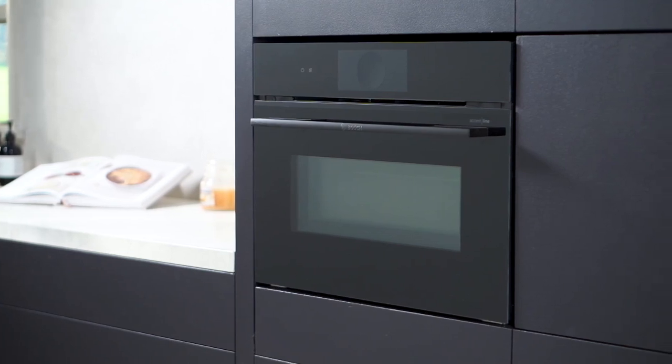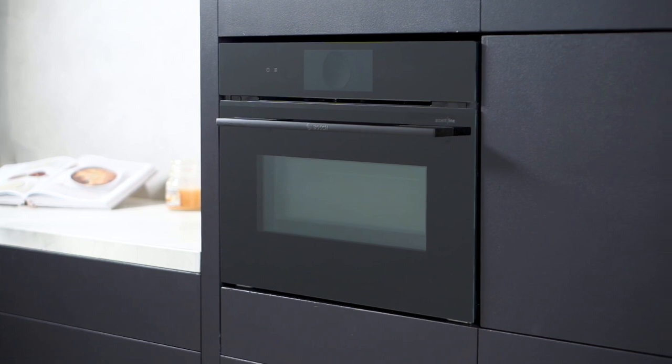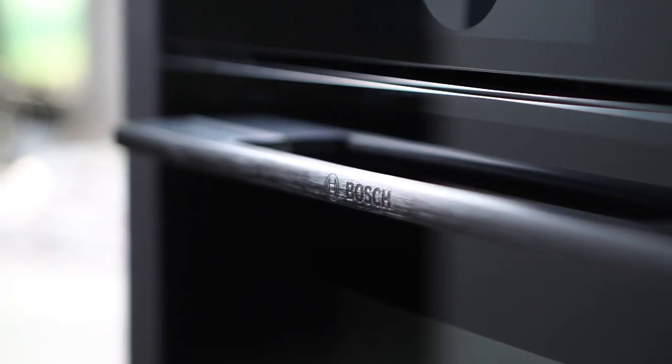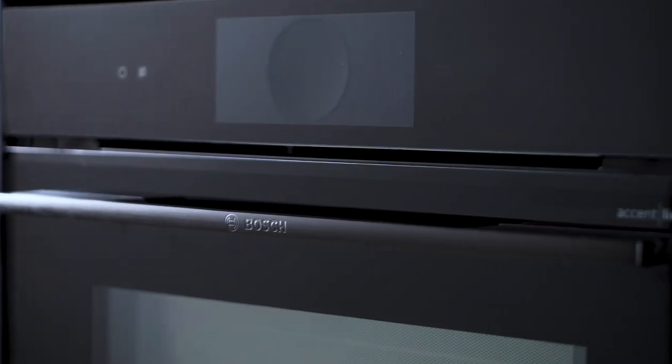Introducing the Bosch compact microwave oven with digital control ring and TFT touchscreen display, a kitchen innovation that elevates your cooking experience. With a host of advanced features, this oven ensures perfect results with ease.